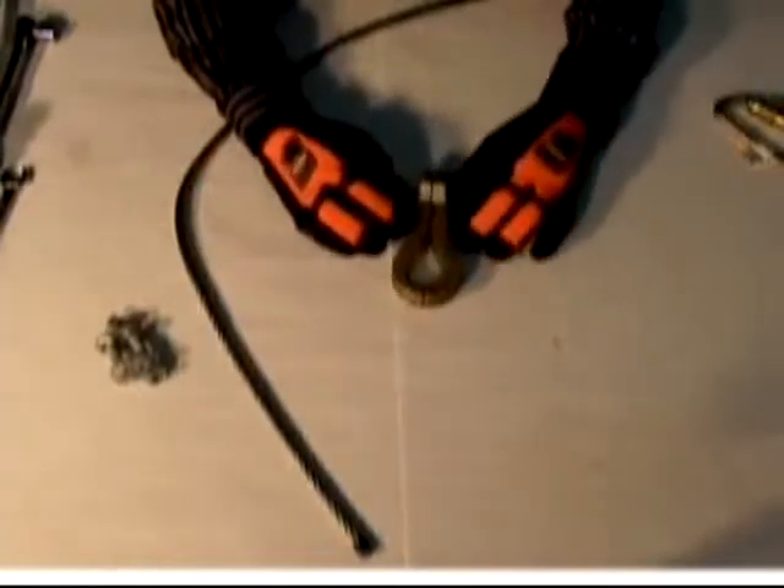Adjust the cable roughly to the installation length. Remove bolts and nuts from the combination clamp and thimble. Feed the cable through the combination clamp and thimble, taking up as much slack in the lifeline as possible.